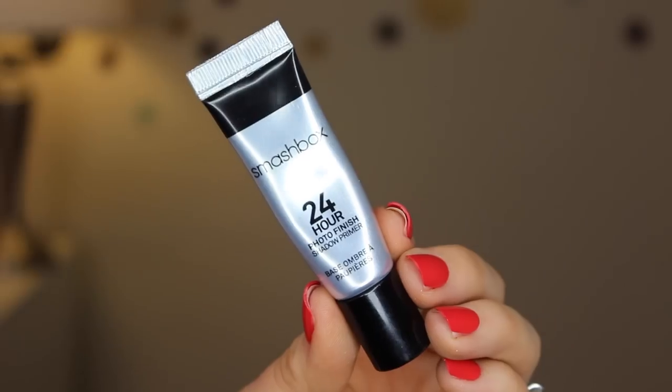Hey guys, welcome back to the channel. I'm starting this tutorial off with Smashbox's 24-Hour Photo Finish Shadow Primer. This is what I have been reaching for lately when I want a base that's going to help my eye makeup stay on, but nothing too opaque.